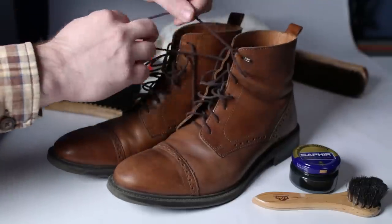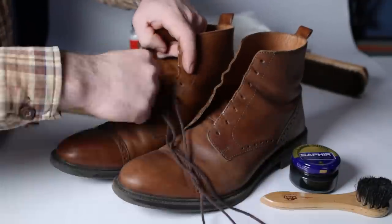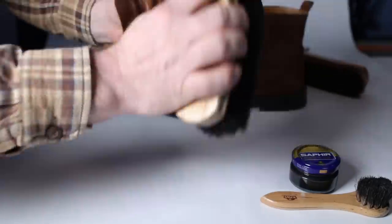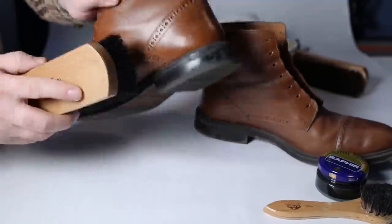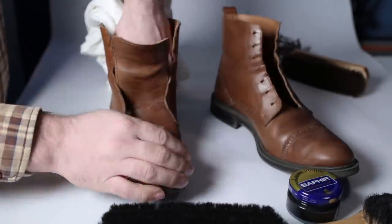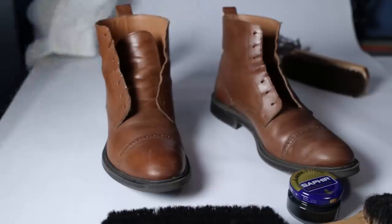So to start, we want to remove the laces and then clean any dirt or debris off the boot — we don't want to be grinding sand and dirt into our leather. One of the best ways to do that is with a horsehair brush. I'd like to mention that I have not noticed a difference between expensive and cheap horsehair brushes — they really do the same job. So don't worry about spending a ton of money on some fancy mahogany-handled horsehair brush. As long as it's 100% horsehair, you're good.